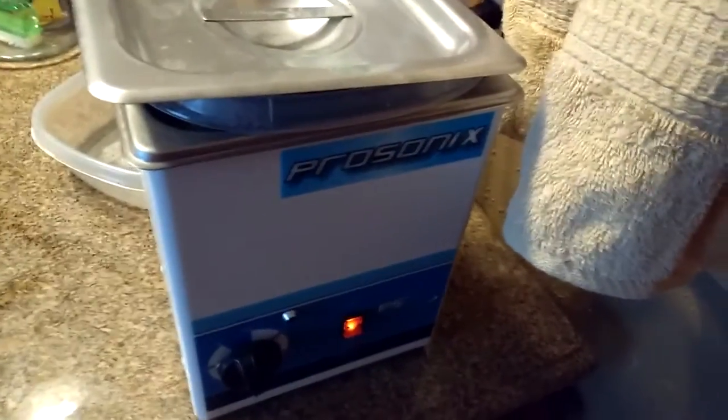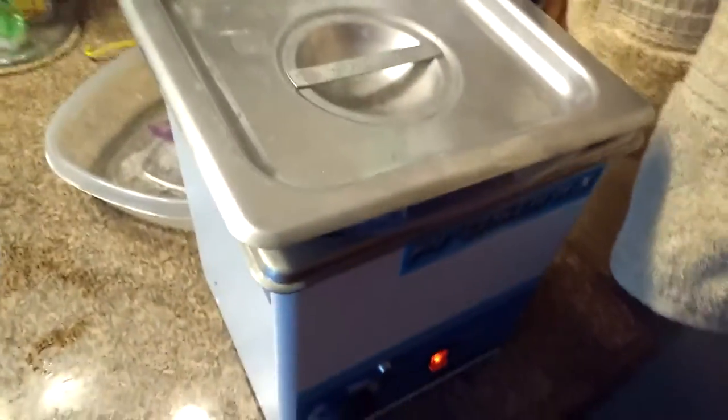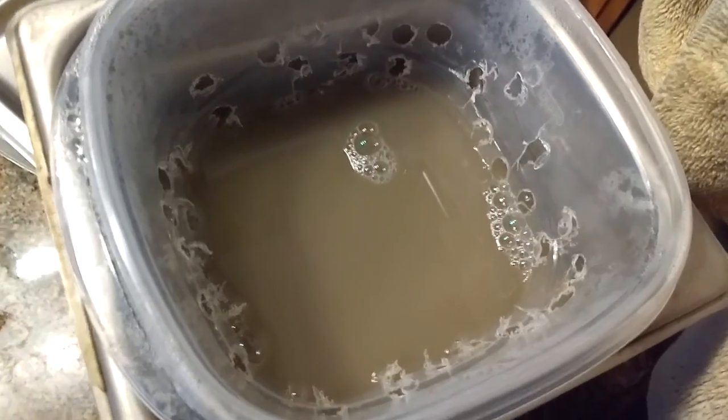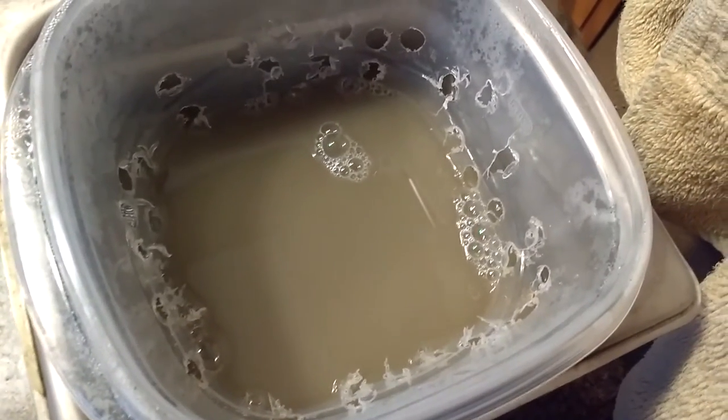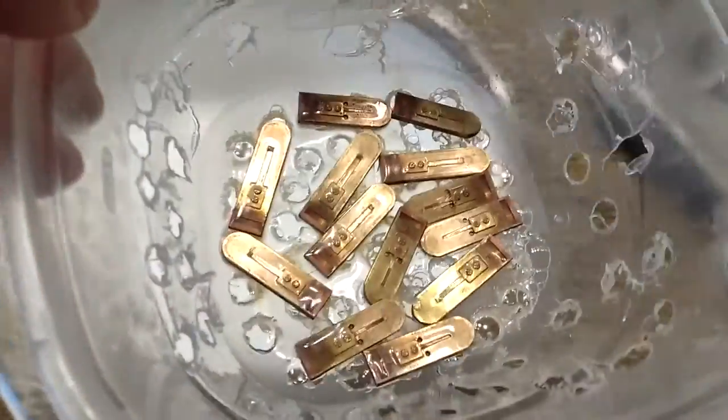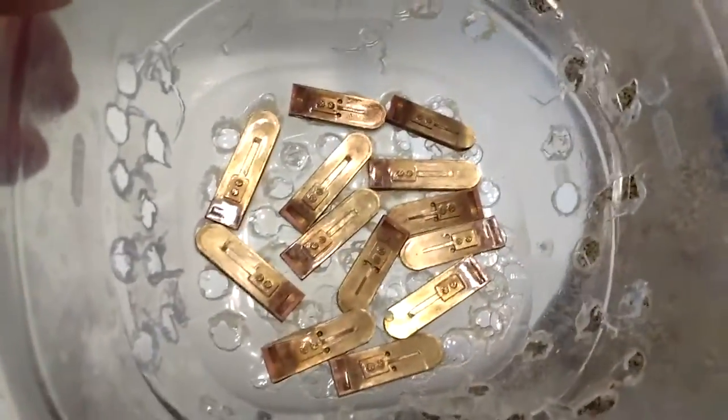The ultrasonic cleaner is done and we're ready to see what we've got. The solution is dirty because of all the reeds that I put through here, more than just the octave that I just did now. But we take out the basket and we can see the reeds look different than before.